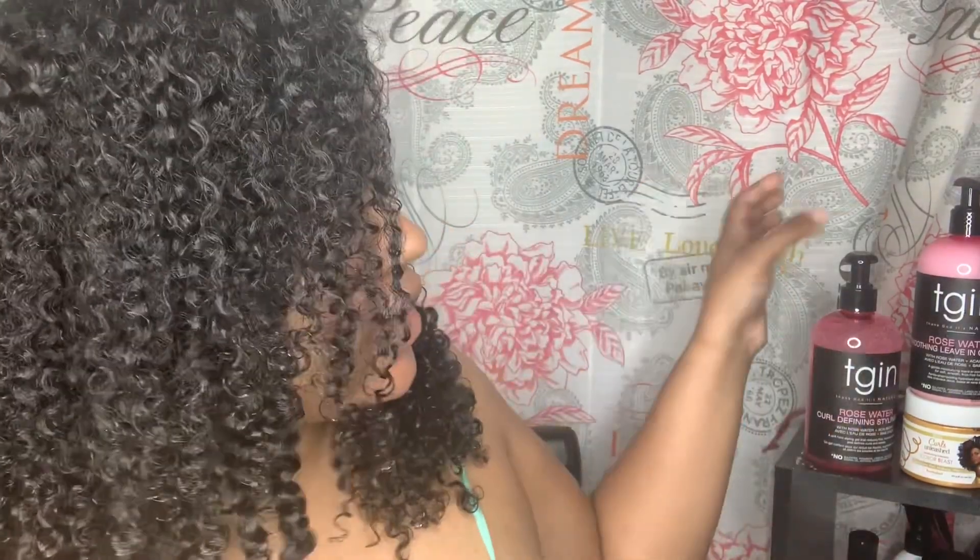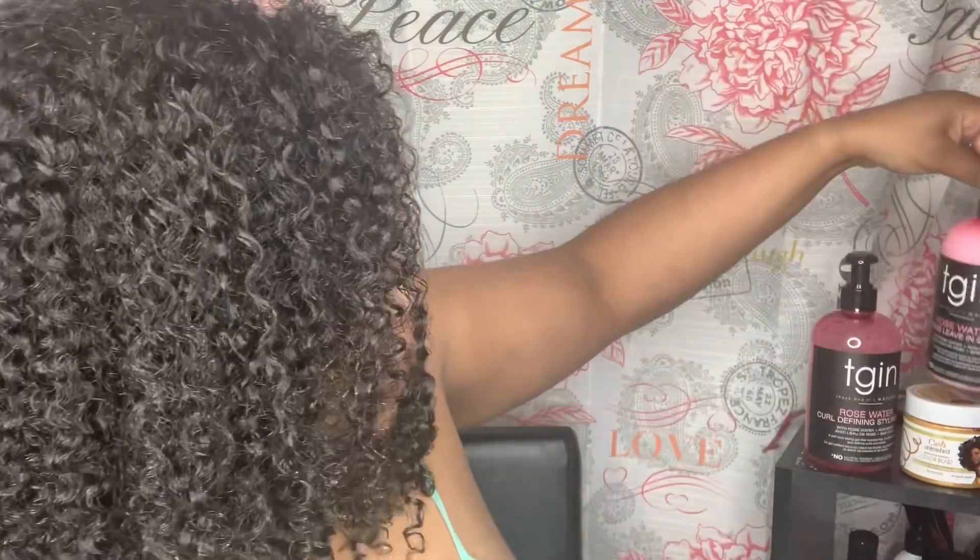Hello and welcome back to my channel. I am Naturally Curissa and today I'm going to be doing a wash and go using tgin's new Rosewater Soothing Leave-In Conditioner and their curl defining styling gel. I've never used tgin before — I wanted to try it out because they have a brand new line.